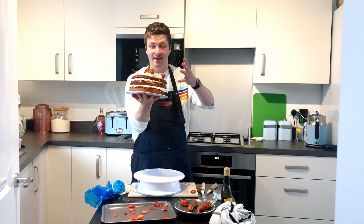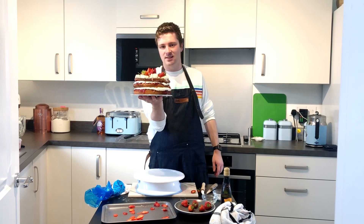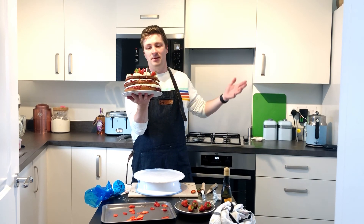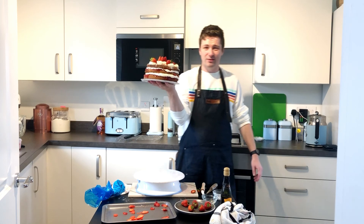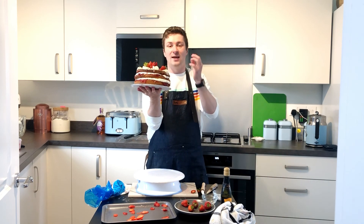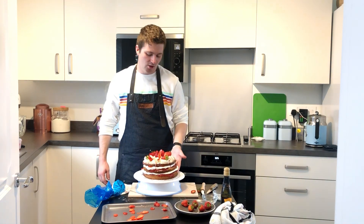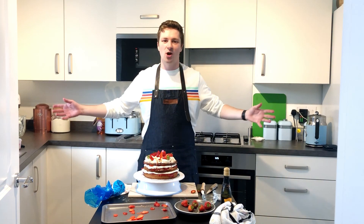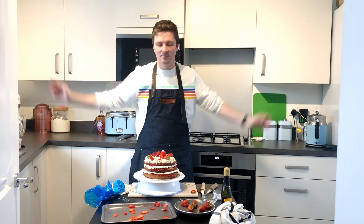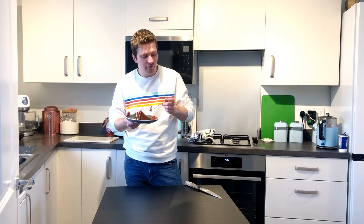This is it, guys — this is the final outcome. You should have something that looks very similar to this. This is a really easy recipe and I really hope you try and make it. If you do, try and send me pictures — it's really fun. You can be as creative or as imaginative as you like. You don't have to add the strawberries, you don't even have to add the jam — you can just do cream strawberries, you can do buttercream, you can do what you want. So just try and experiment. The kitchen is your oyster. Thank you for watching, I'll see you next time — remember to like and subscribe. Victoria sponge, done. That's delicious.